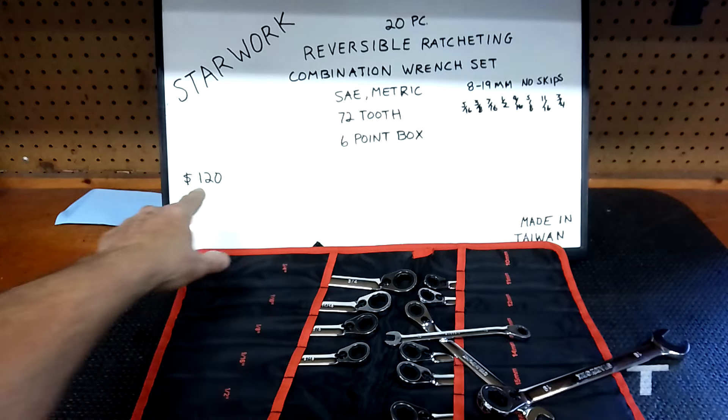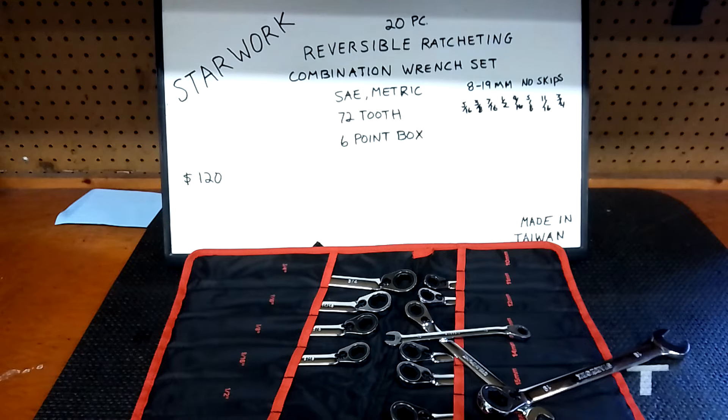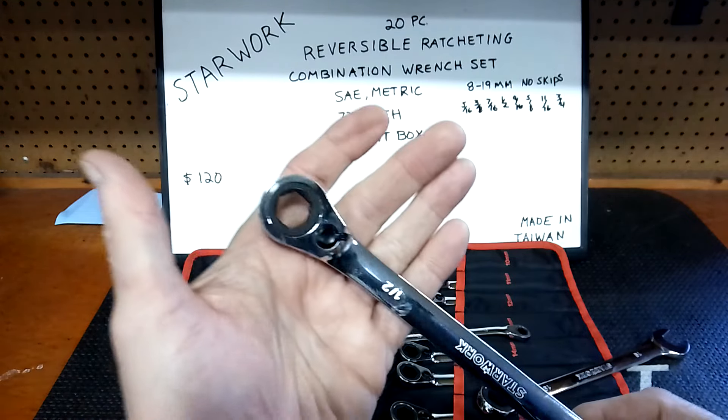Let's put it on the open-end part. This is a nice set — I'll go out on that limb for you guys. This is worth getting. $120 for a 20-piece set with both sides of the realm is definitely a good deal.